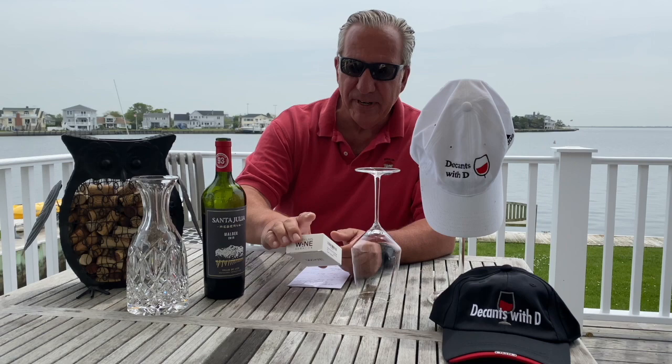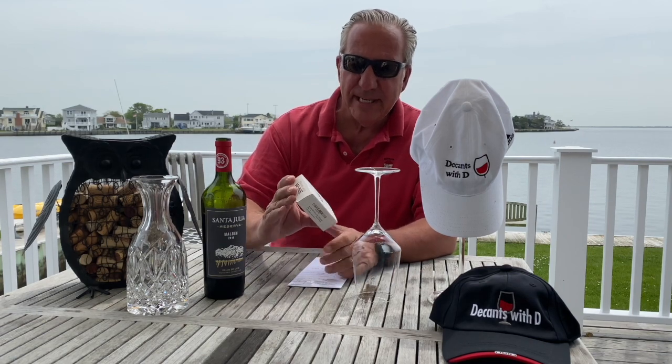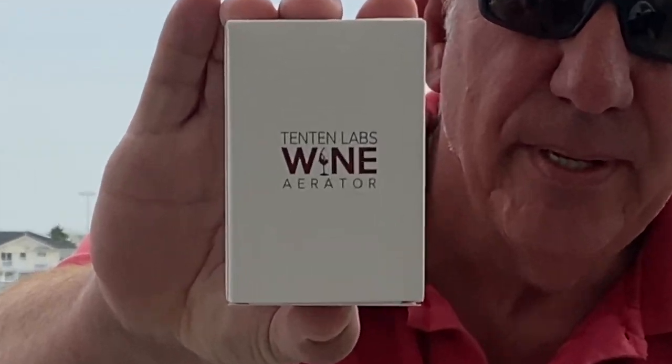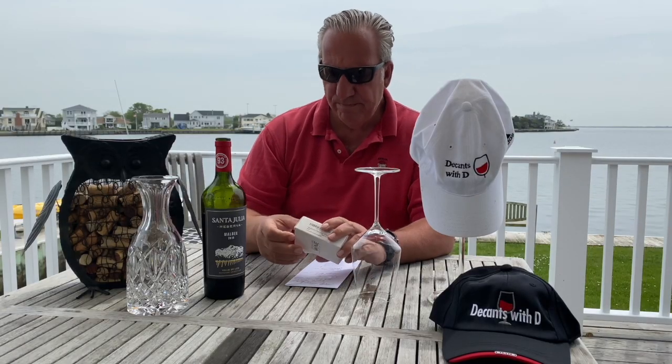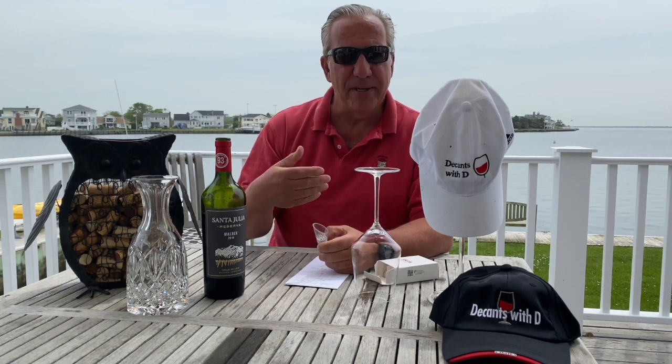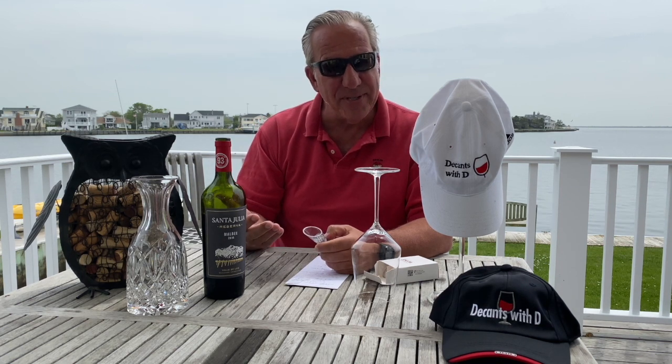So today I want to show you a product that is very, very helpful: the 1010 Labs Wine Aerator. It comes in a pack of two. It sells on Amazon for $13.95. It helps you to aerate the wine at an accelerated speed, which has the same effect as decanting.